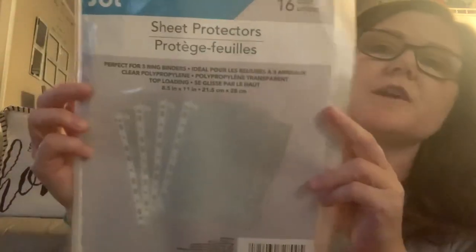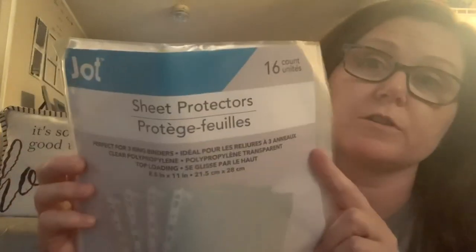I found these sheet protectors — I'm not sure how much these are at Walmart but I'm sure they're more than a dollar twenty-five. You get 16 to a pack.